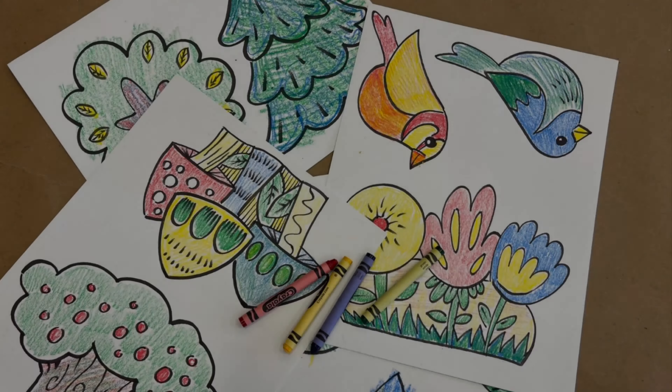Our first step is to create our own templates if you want to add additional things to your garden.